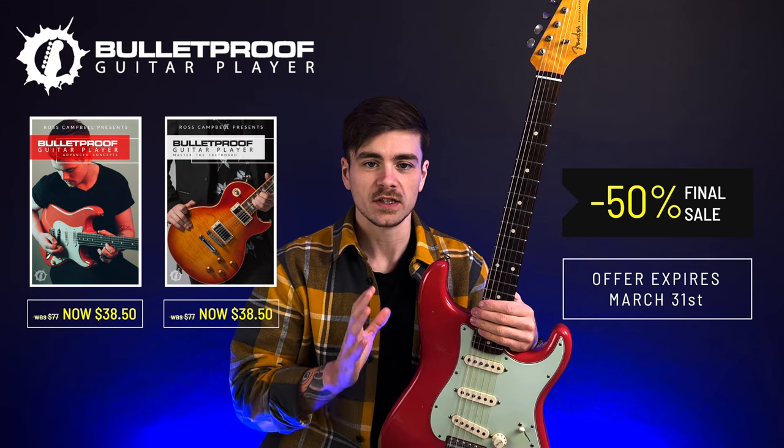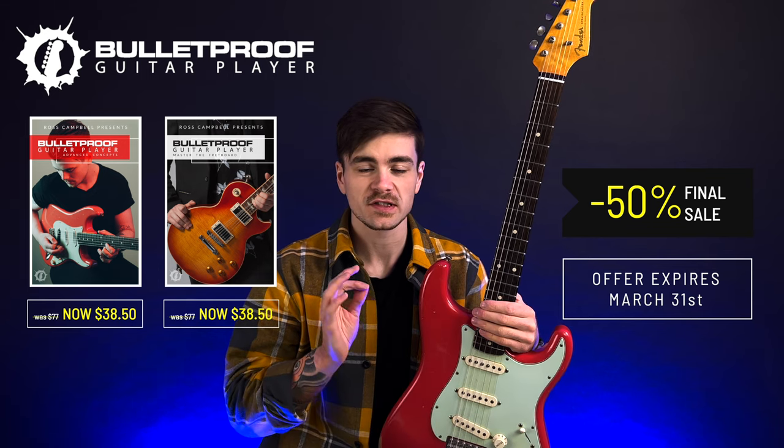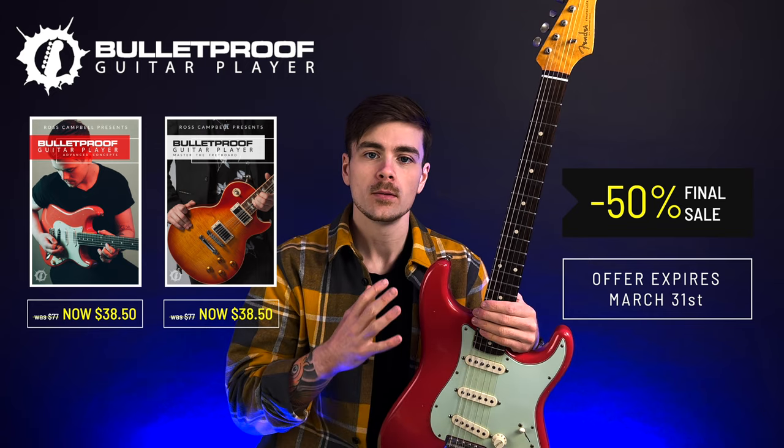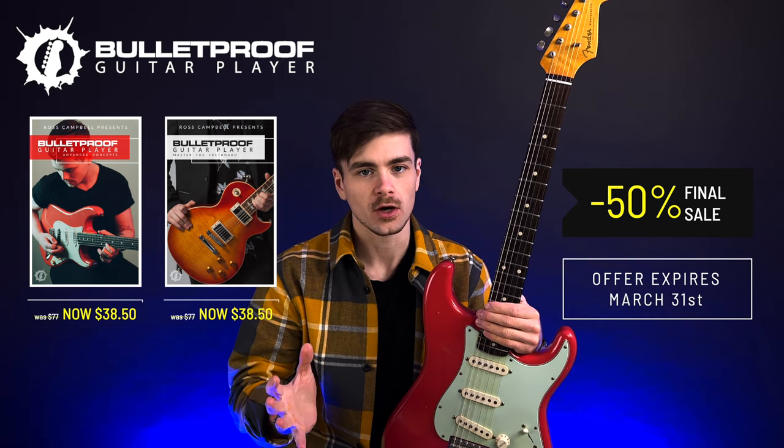So with that 50% off discount, you can get both of them for just $77, or you can buy them individually — you can buy part one or part two for just $38.50.